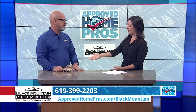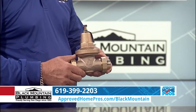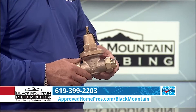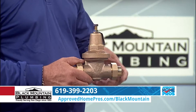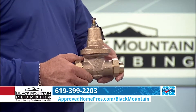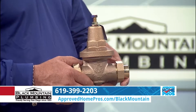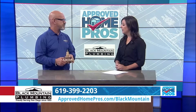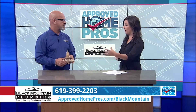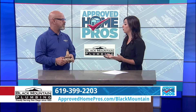So thankfully, there is a pressure regulator, which you've actually brought in to show us today. What is this, what does it do, and where does it go? So this is a pressure reducing valve, and we use the union-by-union ones that are lead free. It goes in your garage or in the front of your house where the water comes in — where you can shut the water off to your house. It goes between the water from the street and the water in your house, and it just reduces the amount of pressure, and we can control that.